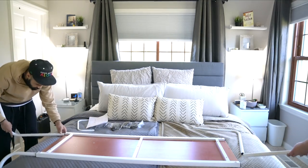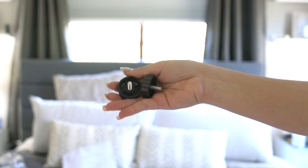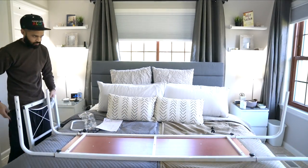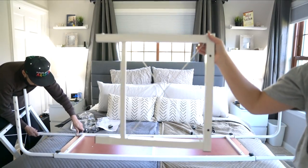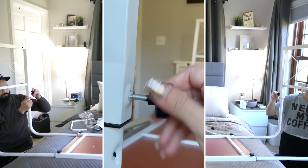The holes are on the bottom part to attach to the legs. You take the short screws and put them there — you can adjust as you go, so it's not that difficult. For the legs, you want to use the long screws, and those have little holes on the side — I believe there are four holes.